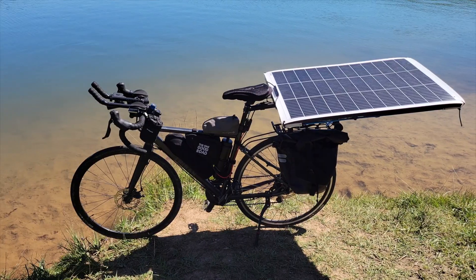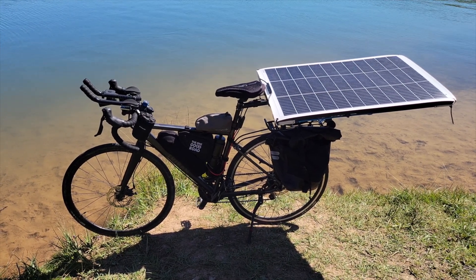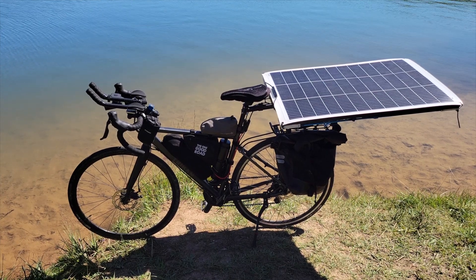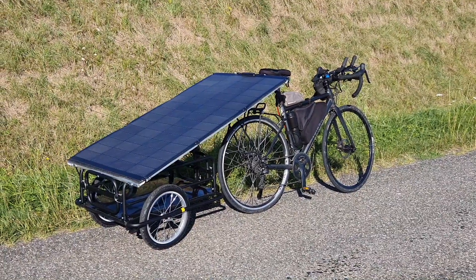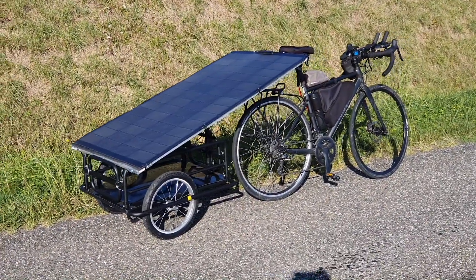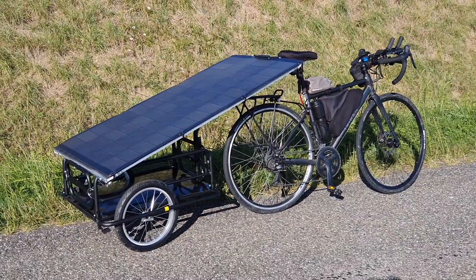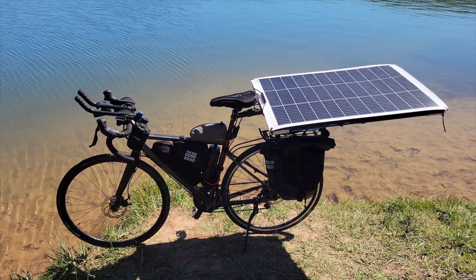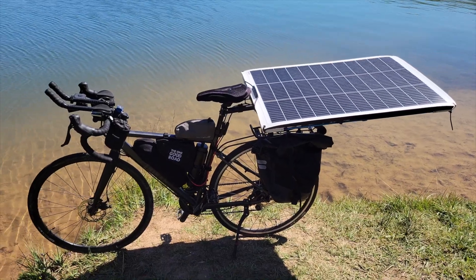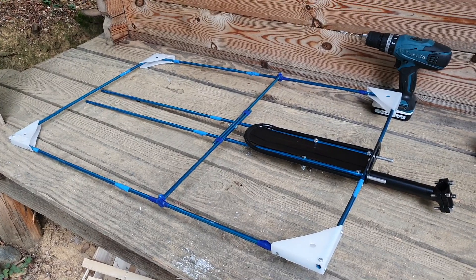I'm going to walk you through the setup and the solar panel I'm using in this very minimal setup. I have another video — maybe a part two — where I show how I made it with a 200-watt panel and a bike trailer, which is a whole different setup. But this is really minimal and super easy to do. This won't be a full how-to, just a walkthrough. So we've got the solar panel on the back — you'll have to build your own frame.